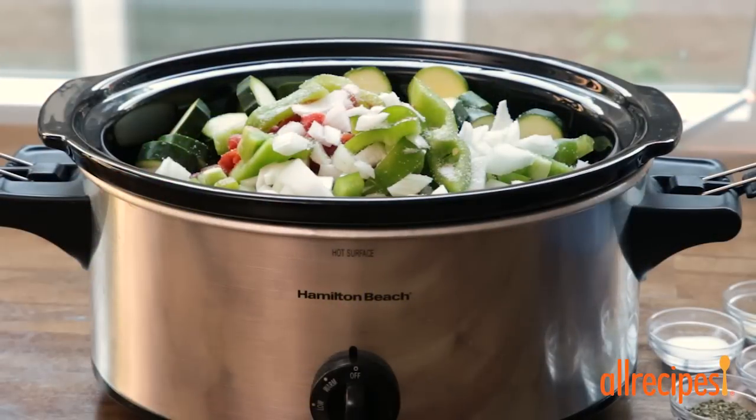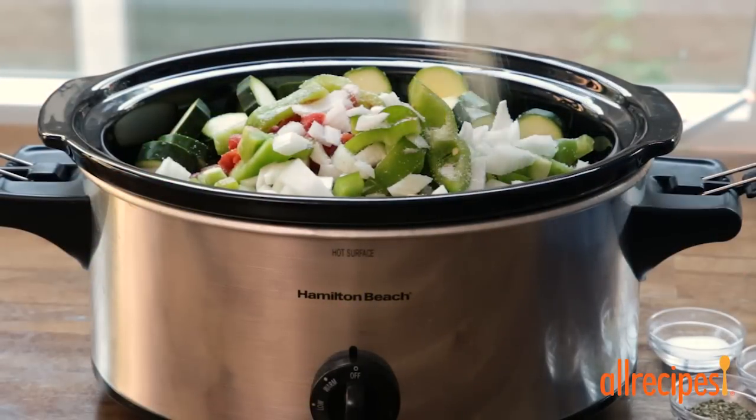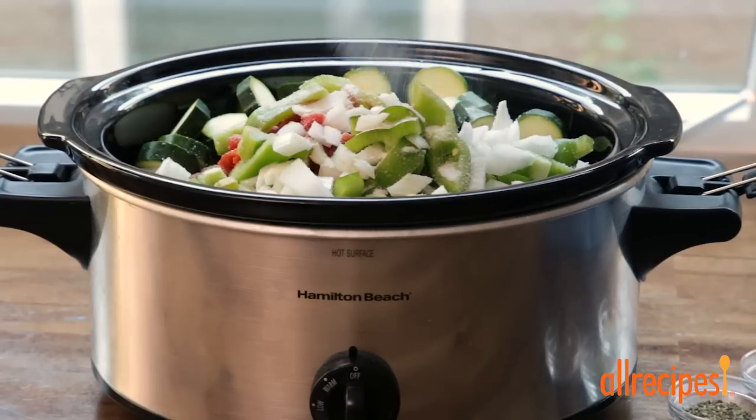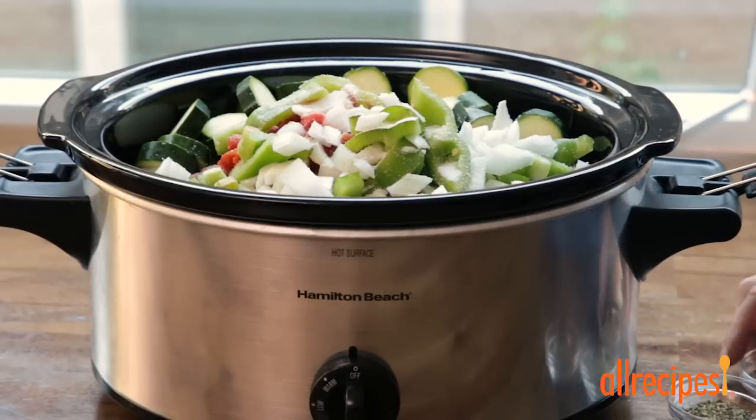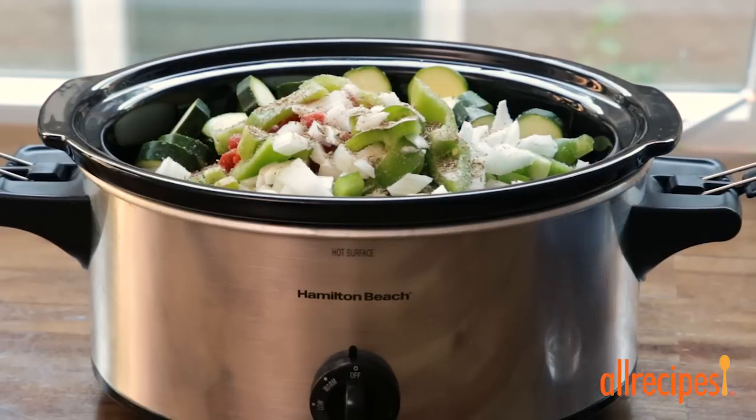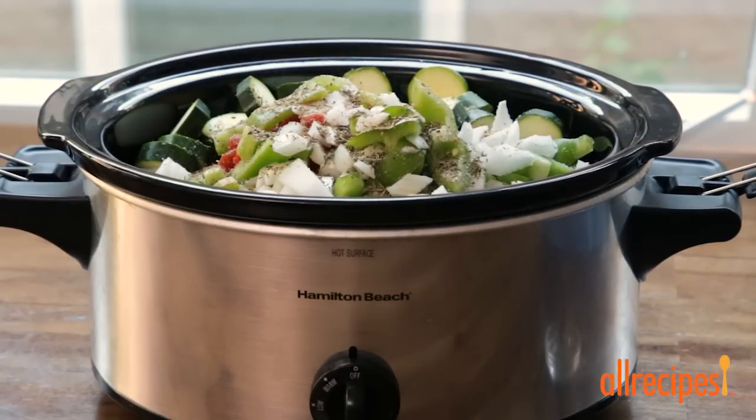2 teaspoons of salt, 1¼ teaspoon of garlic powder, and 1 teaspoon each of sugar, dried oregano, Italian seasoning, and dried basil.